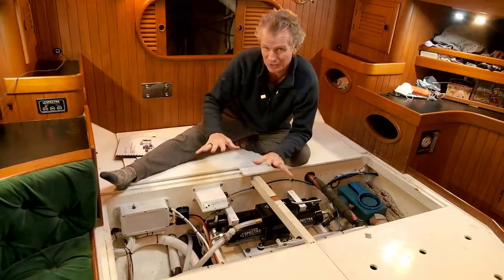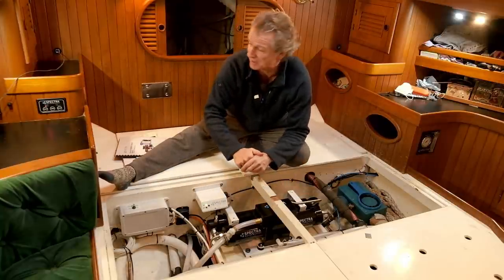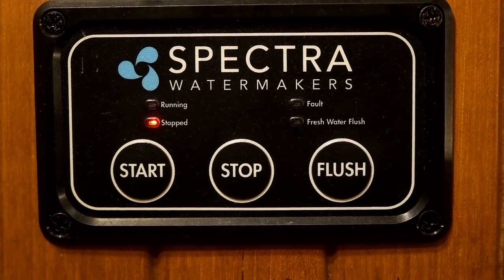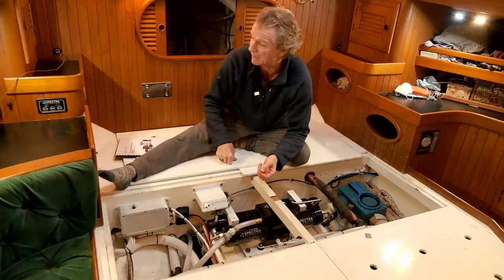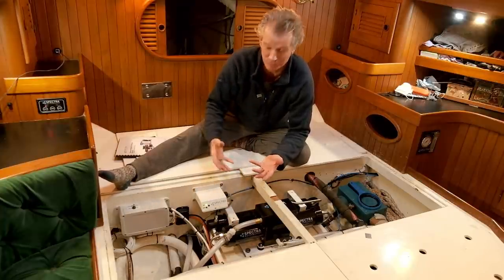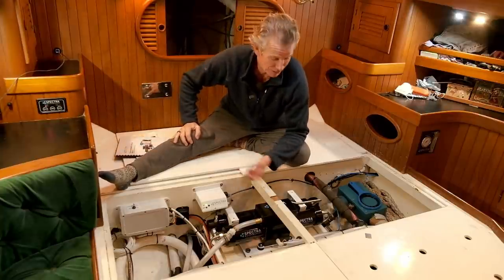For the flush, I have the remote up here — normally all of this would be covered up. I only need to get to the system for maintenance or changing filters. You just stop it, then press flush and it's set to flush for three minutes. You can change that timing if your pipe runs are short, testing the salinity coming out to set it to exactly what your boat needs.